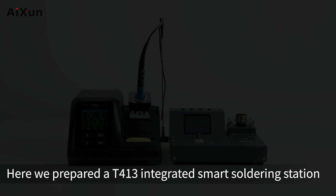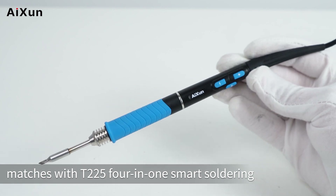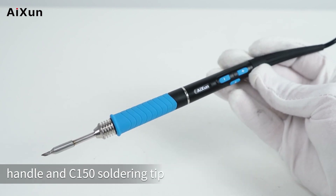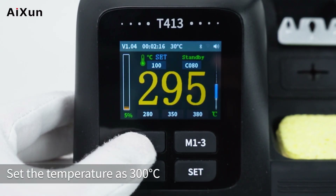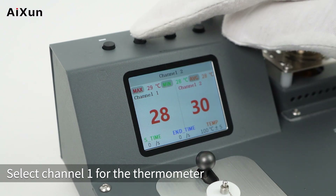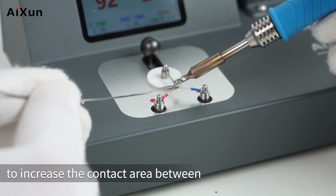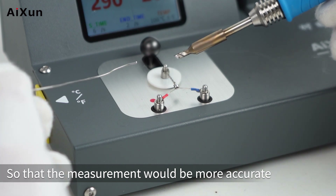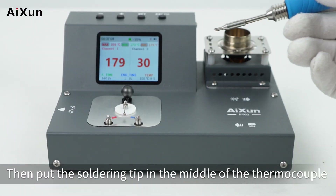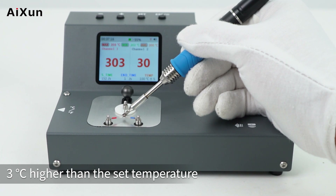For soldering tip measurement, an AT413 integrated smart soldering station is used, matched with a T2254-1 smart soldering handle and C150 soldering tip. Set the temperature to 300 degrees Celsius. Select Channel 1 on the thermometer, then add some tin in the middle of the thermocouple to increase contact area with the soldering tip for more accurate measurement. Place the soldering tip in the thermocouple — the actual temperature reads 303 degrees Celsius, 3 degrees higher than the set temperature.